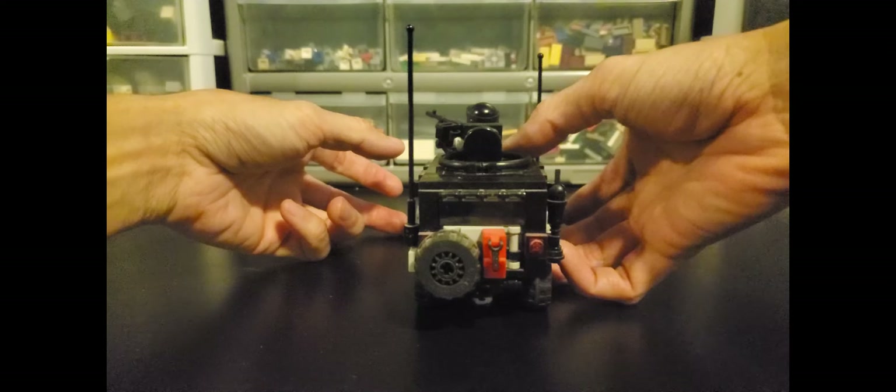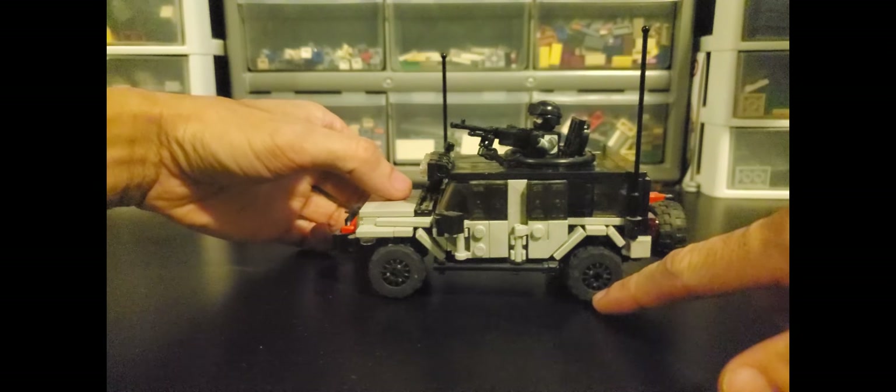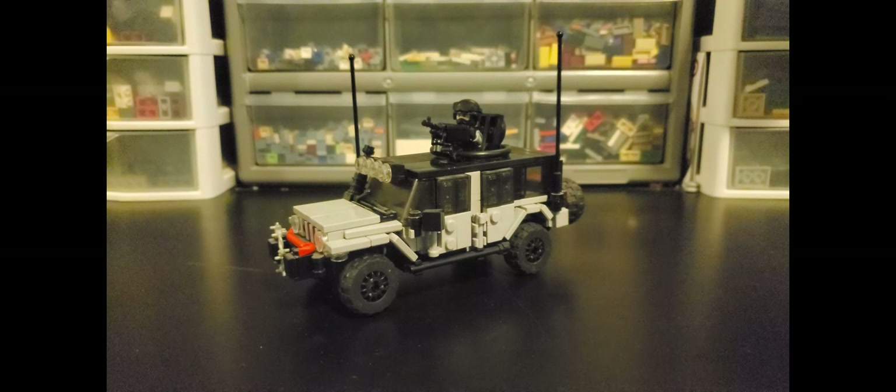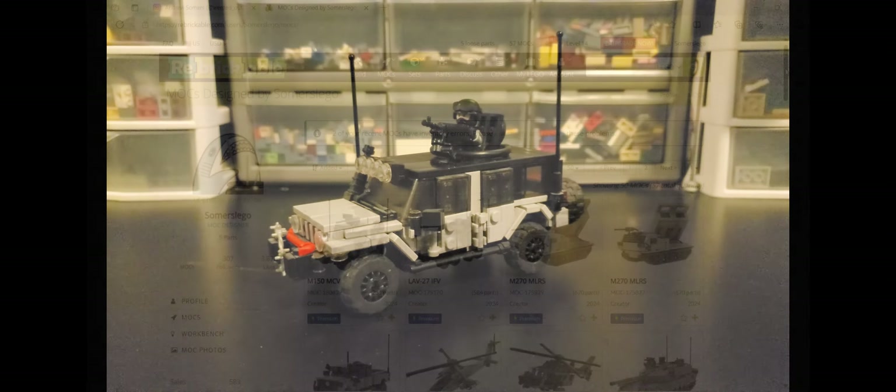Short little video here. I will mention that if you would like instructions for this model, they are available on my Rebrickable page. I'll see if I can put a link in this video and also a link on my YouTube page itself. Hope you enjoyed, and till the next one. Bye!